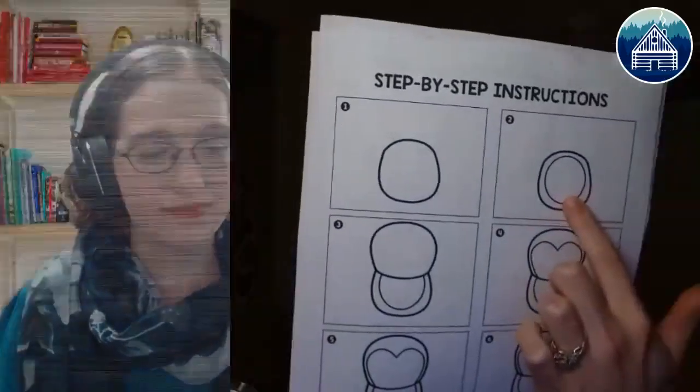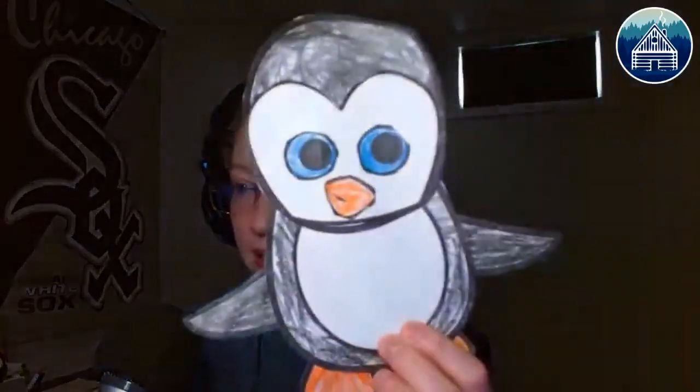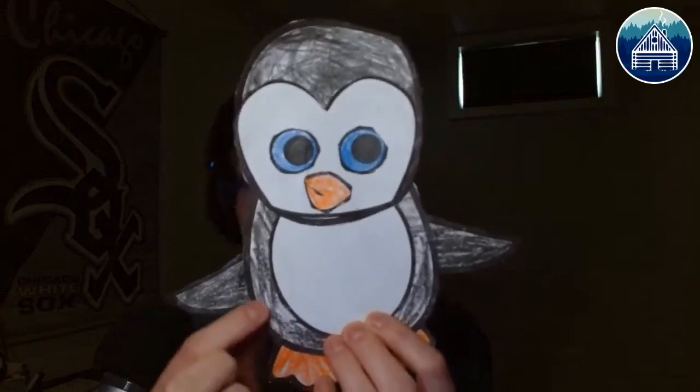Going back to the craft before I go to the trivia: for step one you're going to find the outer part of the belly. Step two will be putting the other part of the belly on. Those are the first two steps and you can see in the finished penguin the outer side and the inner side. Feel free to design your penguin however you'd like — there are lots of different types of penguins.